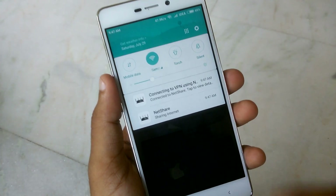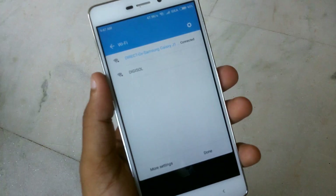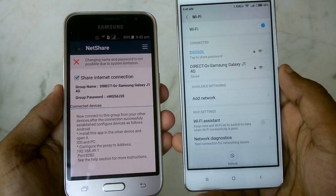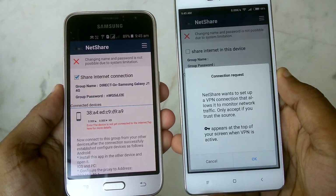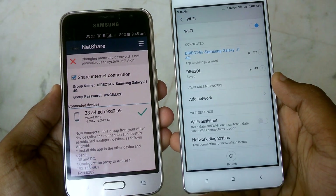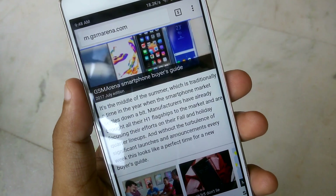Sometimes we cannot give our personal Wi-Fi password to friends or strangers, because they may access Wi-Fi next time without permission. Here comes an application which helps you protect your Wi-Fi while also letting your friends use it. Without further delay, let's check it out.